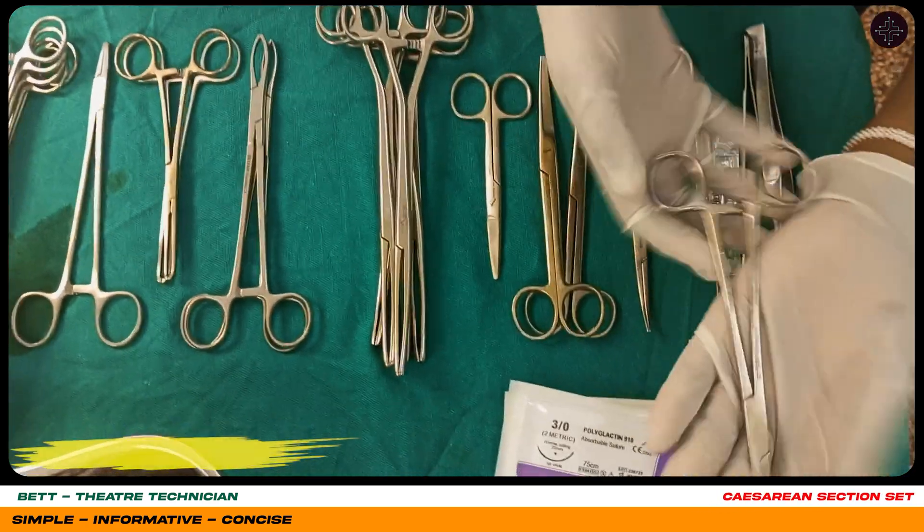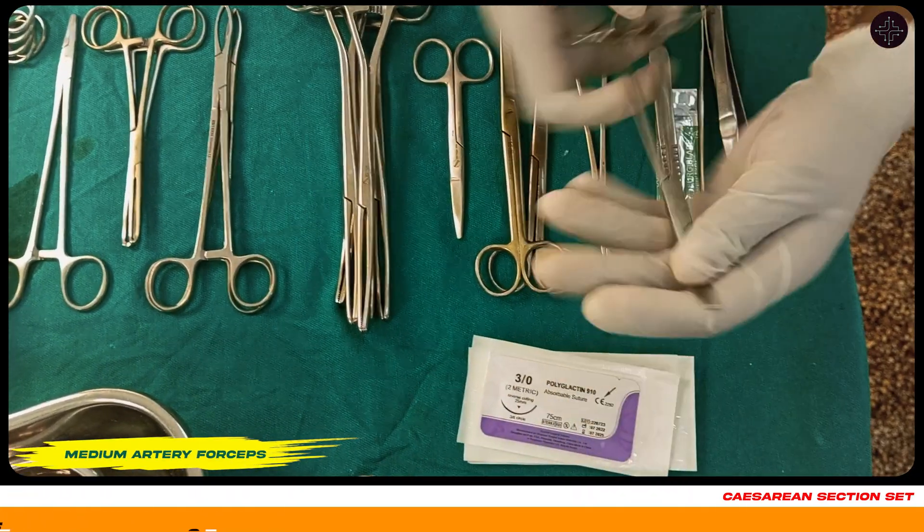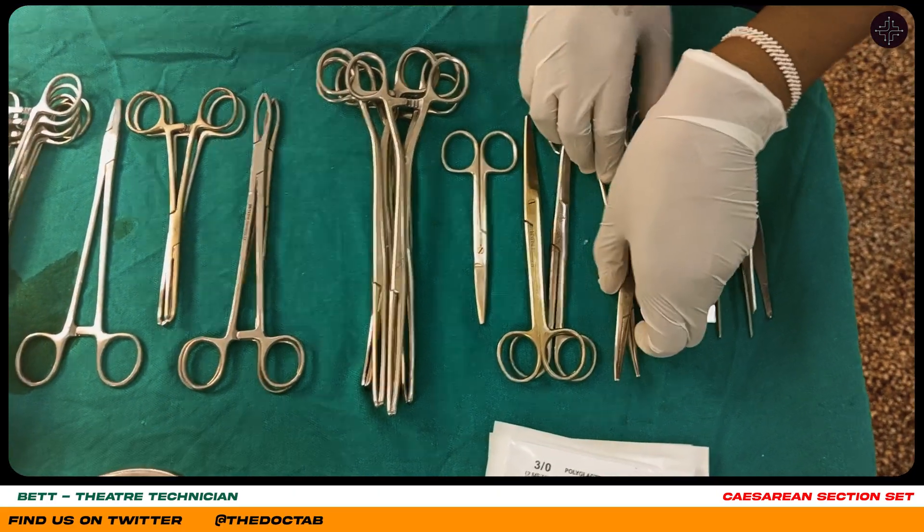Here we have a medium artery forceps, which is used for clamping the umbilical cord before cutting to prevent bleeding.